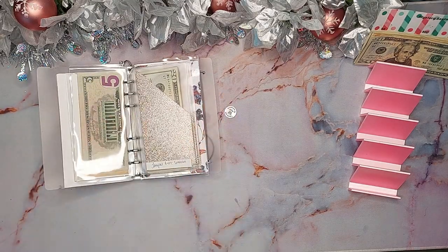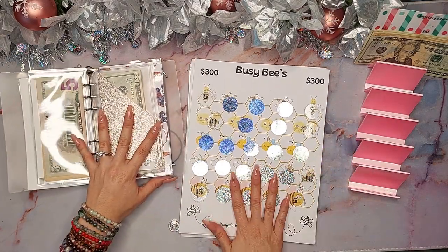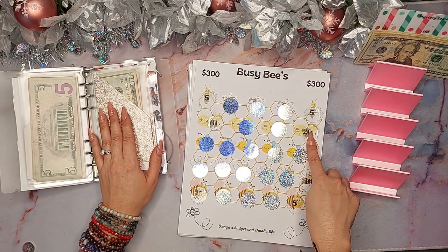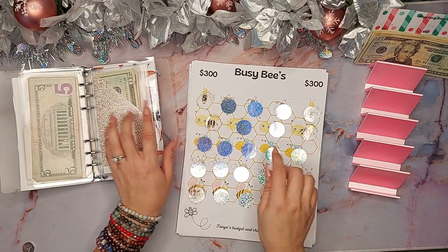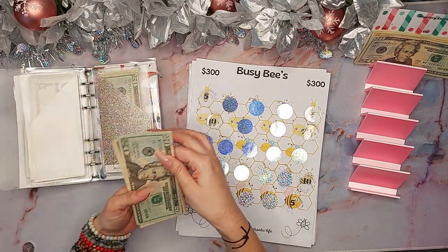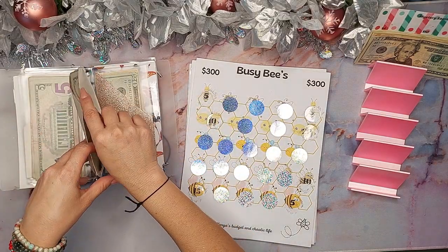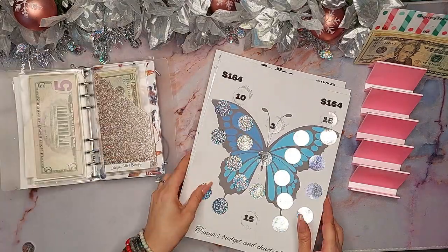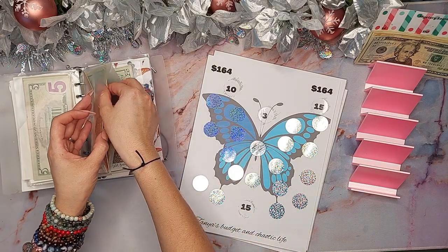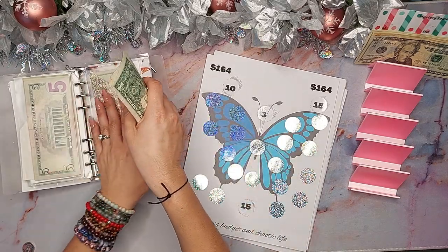I took care of several more things while recording was paused. I scratched the Busy B $300 — I did $20 for that one, so I have 20, 30, 40, 50, 60, 70 in there. I also did the butterfly scratcher — I thought it was going to be extreme but it was only $10. I now have 20, 30, 40, 50, 51, 52, 53 in that one.